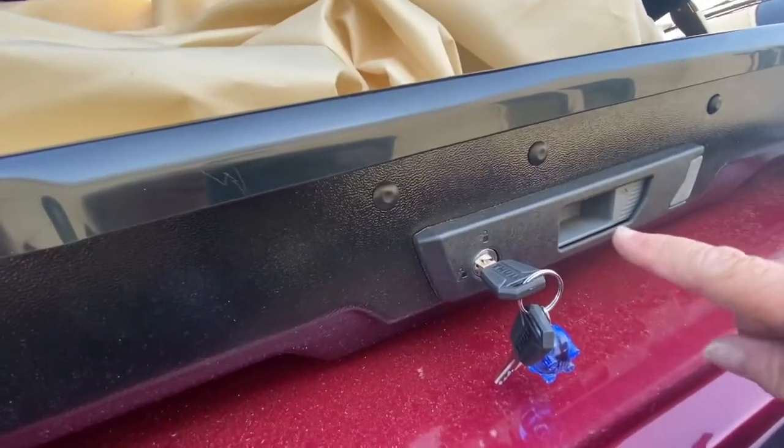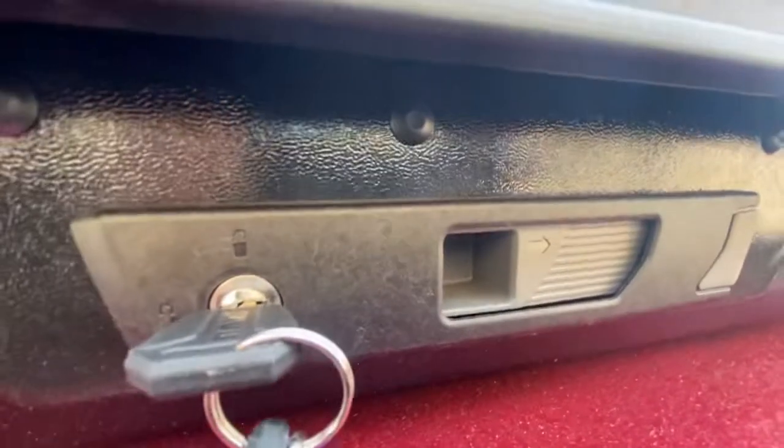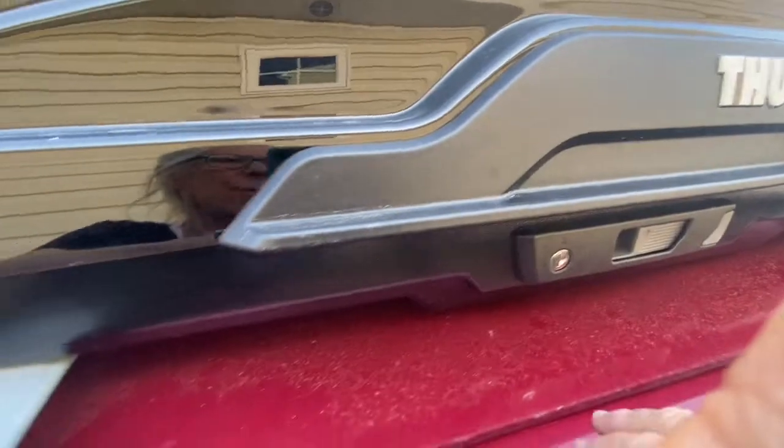Everything's loaded. This will open from both sides — if you want to open it from the other side, there's the same key setup on the other side, so it's a dual hinge setup. There's a strap to pull it down but I don't use that. You want to push it down until you hear it click — once you hear it click, you know it's locked. Then pull your key out.